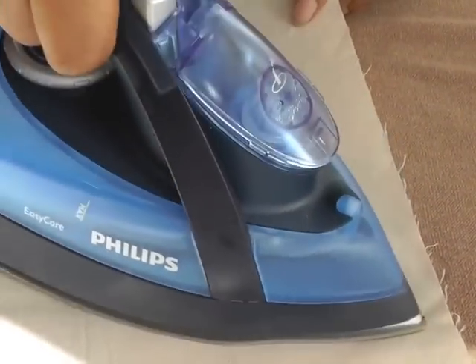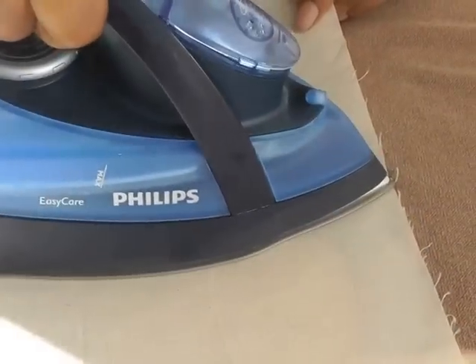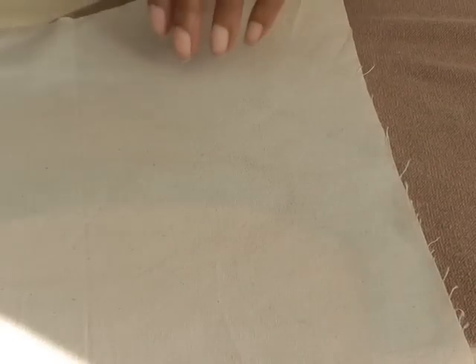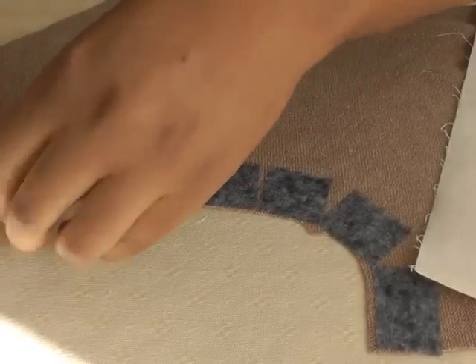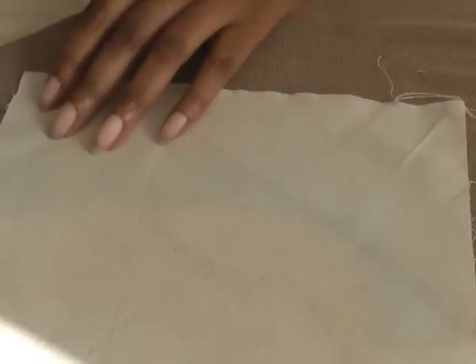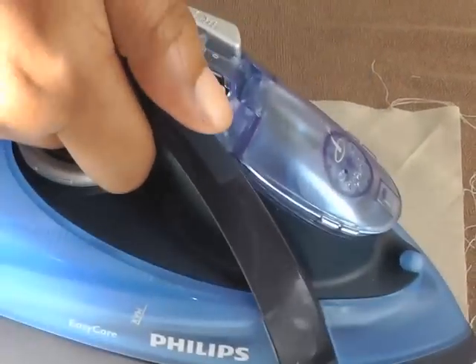So, up and down — just take away the pressing cloth and see if that's actually stuck. Yes, that is pretty much stuck. Let's give it one more blast of the steam iron. Yes, I'm happy with that now.